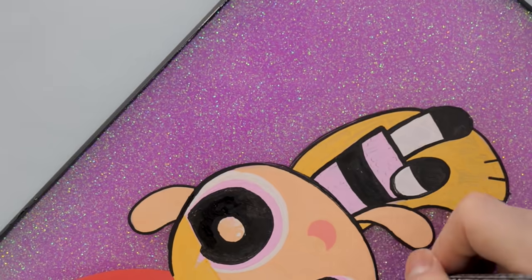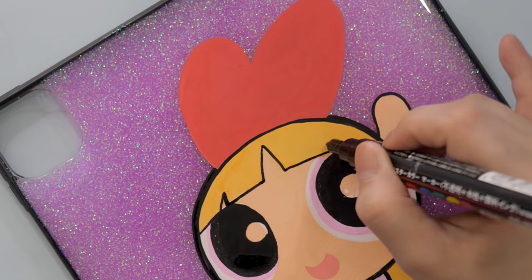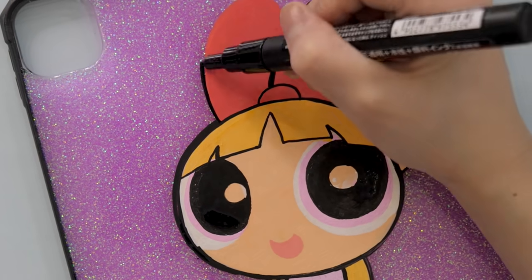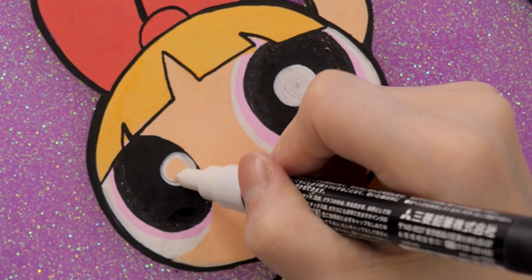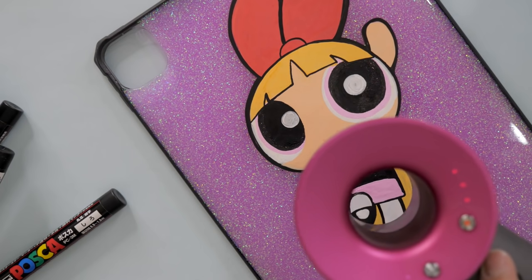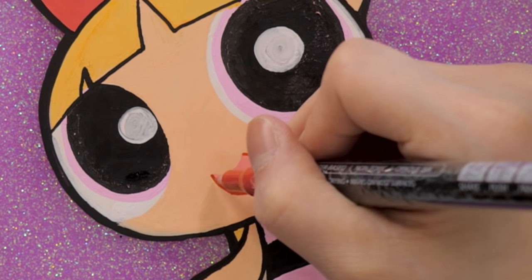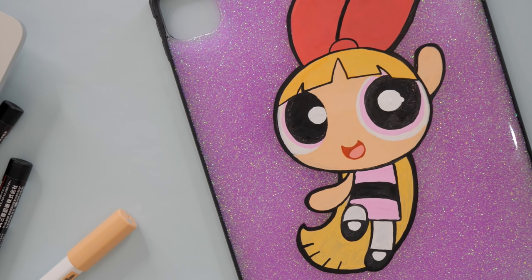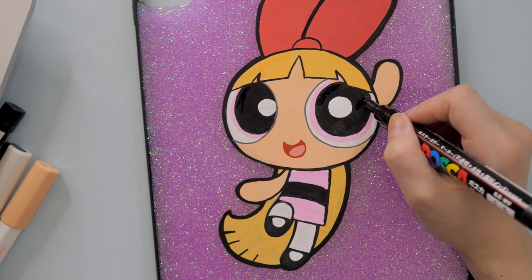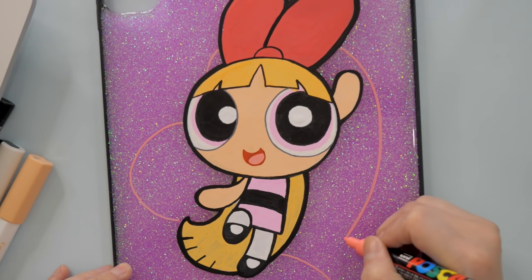After customizing the first blue one, I noticed I should draw the character a lot bigger to fill in the space more — this case was a lot more spacious than I thought. So I drew Blossom as big as I could, and I kind of like it. I honestly think this one turned out better than the first one — not because of the character, but because of the positioning. I wanted to make her bold and more cartoonish, so I added an outline with a dark thick black pen, and the contrast with the background just made her pop. I'm using my hair dryer here and there because Posca paint pens take a while to dry. I added in a big heart for the background, which reminds me a lot of Powerpuff Girls, and I think I am done with the case!